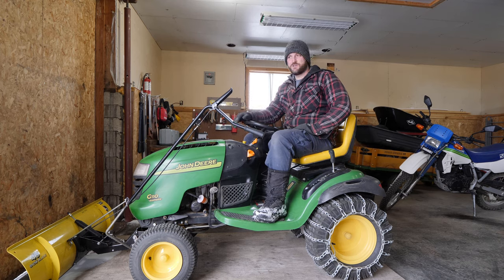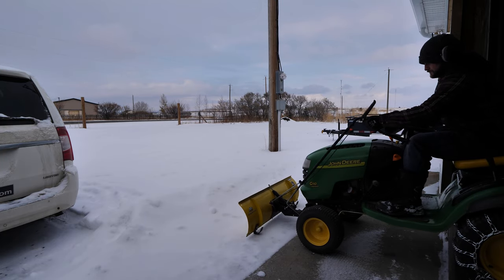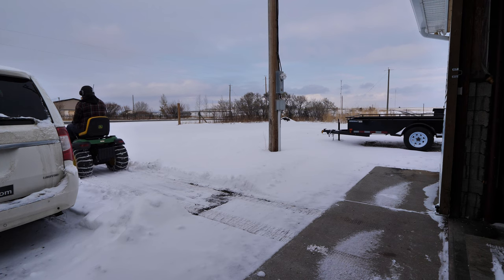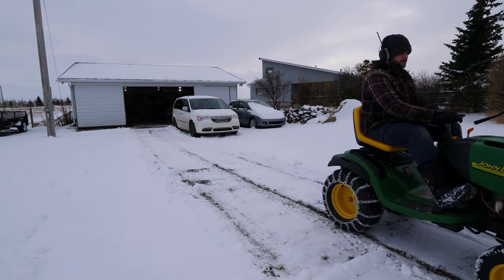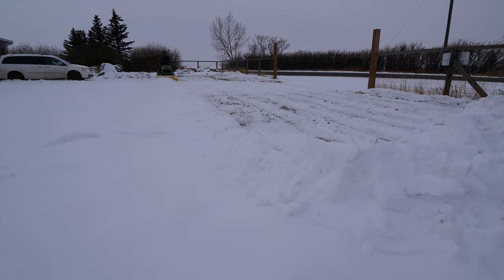We recently got a bit of snow, so why talk about it — I'll do a couple passes and just show you how it works. Let's go.